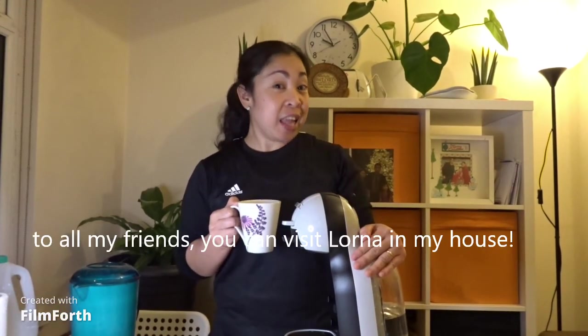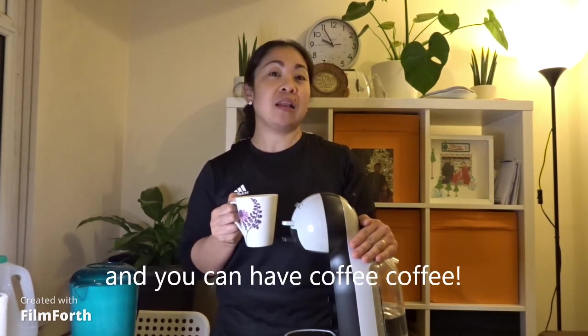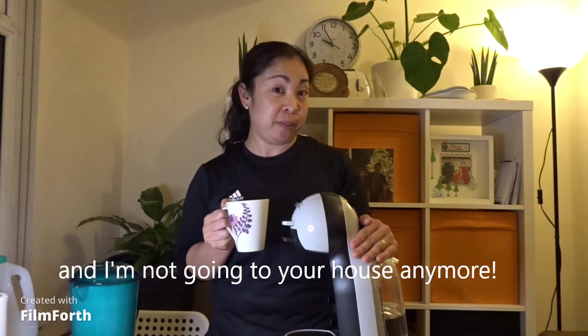Cut! Yay! Thank you for watching. Amiga ko, bibisitahin ninyo si Lorna sa bahay ko, at kayo na ang magkape-kape. At ako ay hindi nalalagas sa mga bahay ninyo. Masalat, tita. Yes. Thank you for watching my YouTube channel. Until the next video, please don't forget to like, subscribe, and click the bell button. Share! Bye-bye! Cut! Yeah! Friends! See you right away. Let's do it!